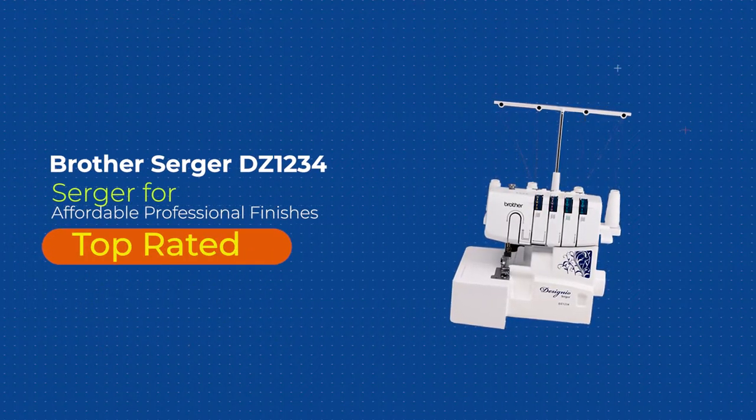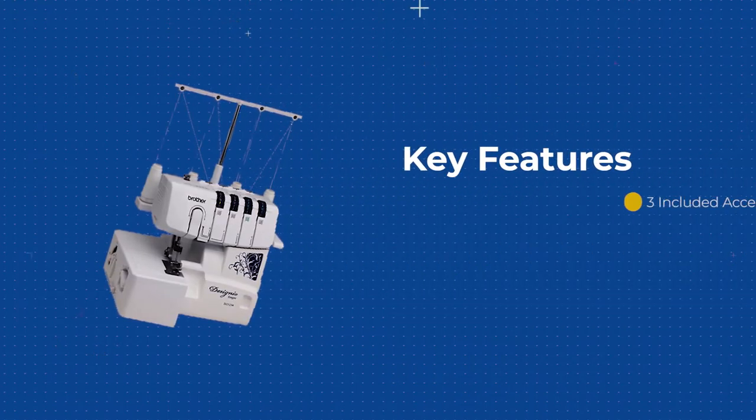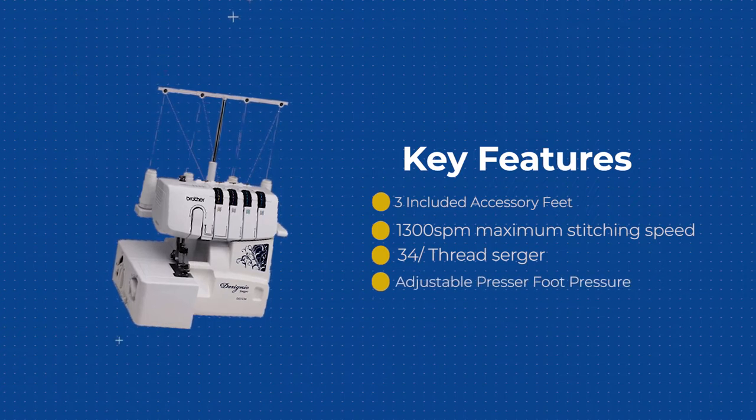Did you ever need to shorten a pair of jeans or a dress quickly? Introducing the Designyo DZ1234 Serger, designed specifically to cut and finish garments quickly and with ease.